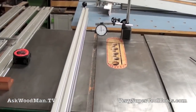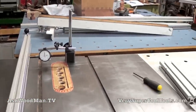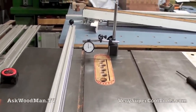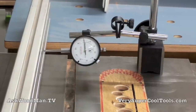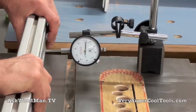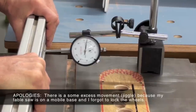Let's look at the rigidity of the Very Super Cool Tools T-square fence at the far end compared to my original Beesemeyer. I've got a dial indicator set up on a magnetic base with the cam locked. I'm going to walk over and — I'm being pretty much of a gorilla here — and about 20 thousandths, which is about a 64th of an inch, is how much it's flexing back and forth.